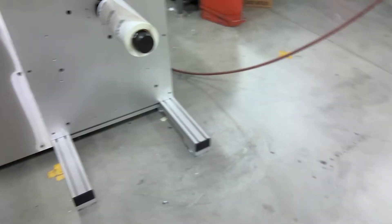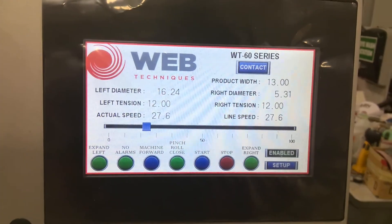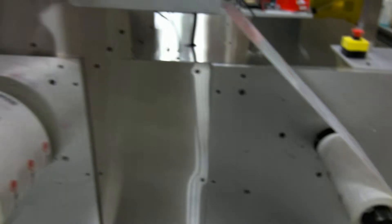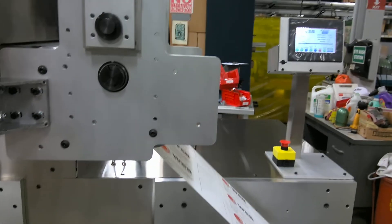Here's how the left tension and right tension work. As you can see on the screen, we have it set at 12 on the left and the same amount on the right. The left tension works from the unwind side to the pinch roll, and the right tension works from the pinch roll to the rewind side.